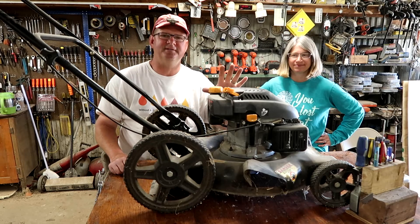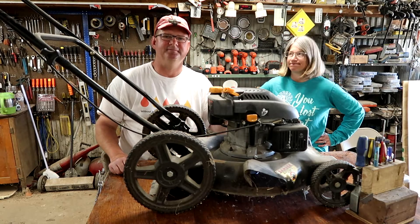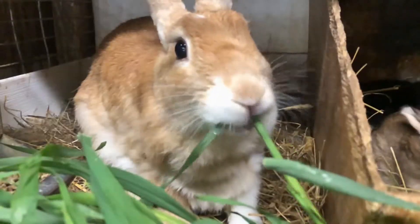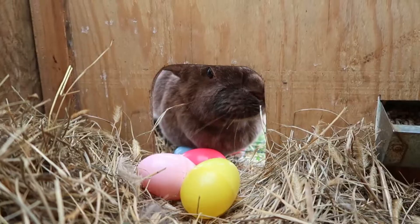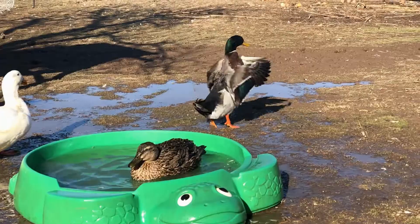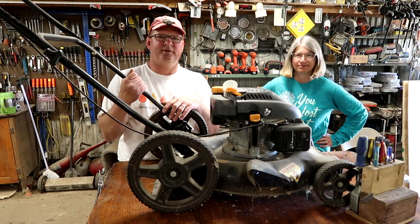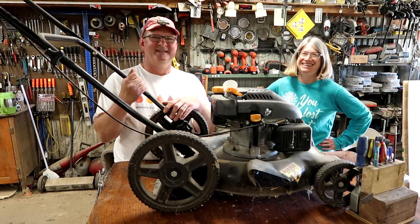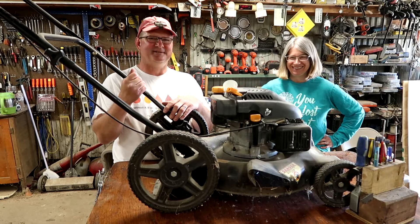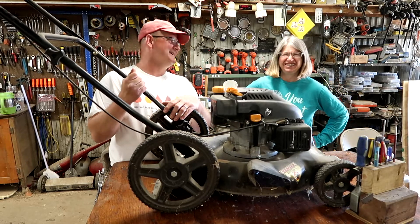Today we're gonna fix a lawnmower. We're gonna do a different twist on a repair video. Vicki is gonna do the repairs. Vicki, tell us how much experience you have fixing lawnmowers. Zero.